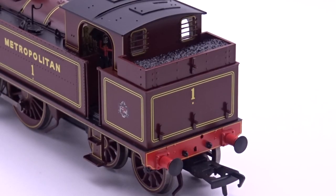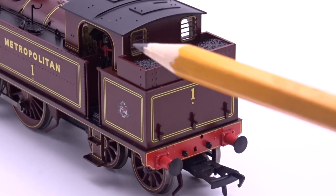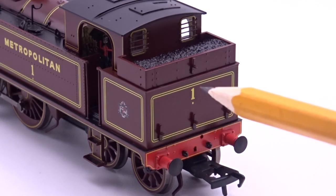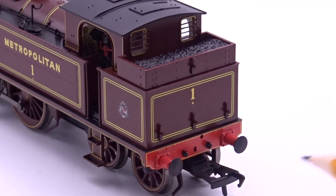Moving around to the rear of the model, the NEM pocket is on the bogie, which is sprung, and there's really nice lining detail around the back of the bunker. There's nice lining on the side, a nice fake coal load, and some nice guard irons on the cab windows to stop coal from the bunker smashing the windows. Nicely fitted lamp irons along the base of the bunker, nice rivet detail on top, nicely lined around the outside of the buffer beam, and again those nicely sprung buffers.